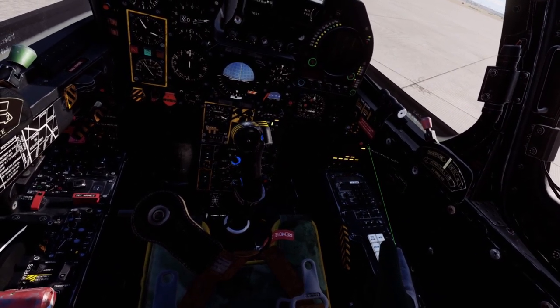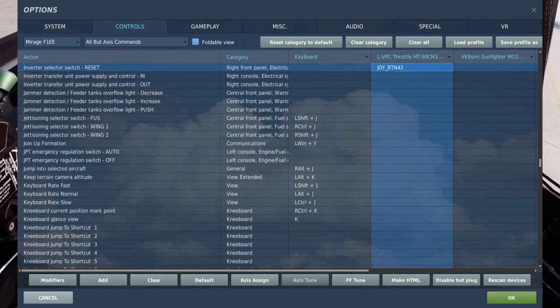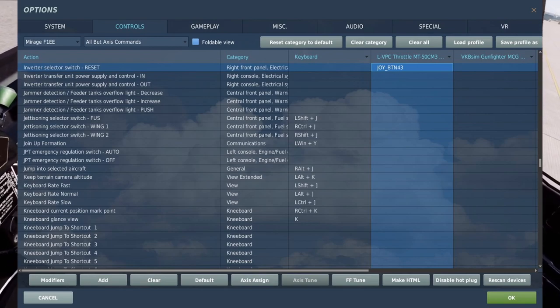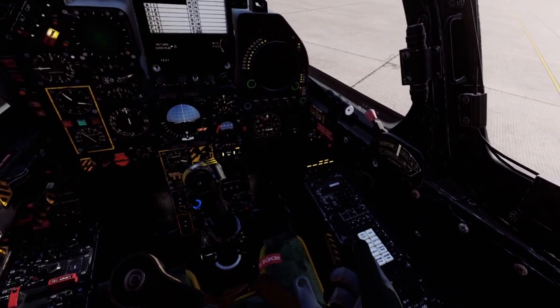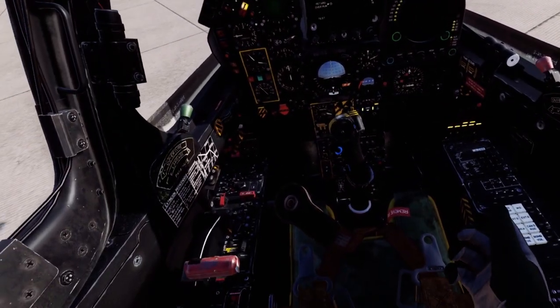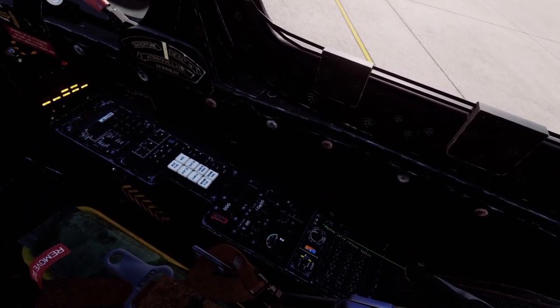Now we're going to flip the inverter selector switch. At this point is when I use my key bind and I just hit that button to reset the switch. Otherwise, at least in my experience, you might end up fighting with that switch and that warning light will just stay on.